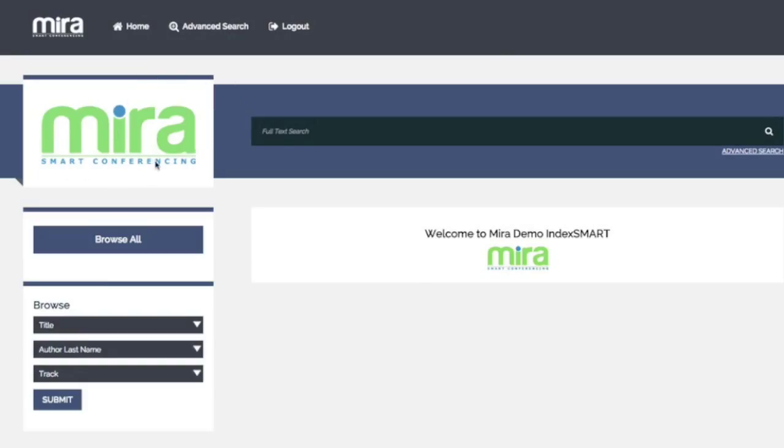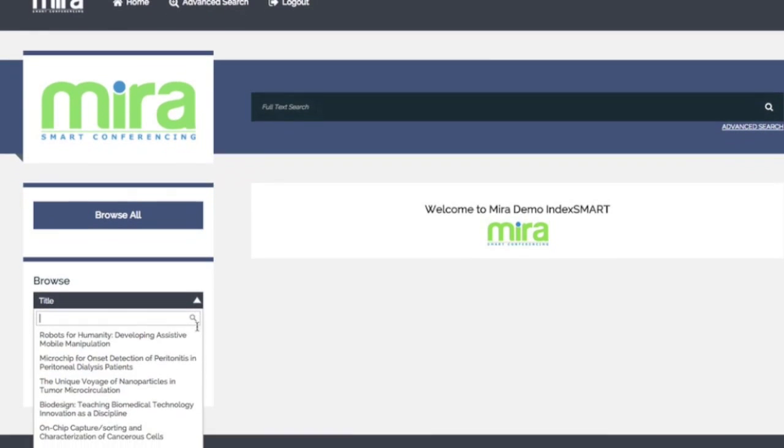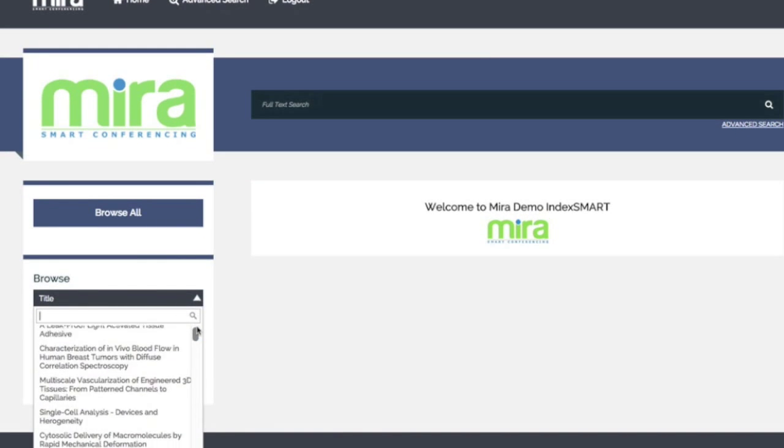IndexSmart's customizations aren't limited to the shape and look of the physical drive. Inside, there's plenty of real estate to brand with your society information, logo, conference details, and messaging. But it's the real functionality that separates IndexSmart from a plain USB drive loaded with documents.